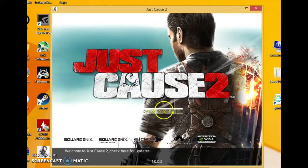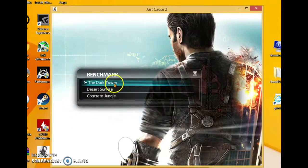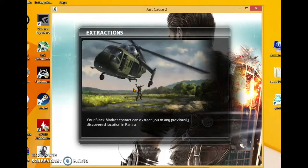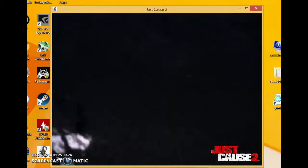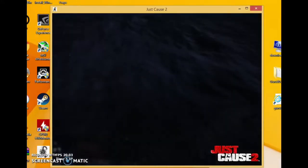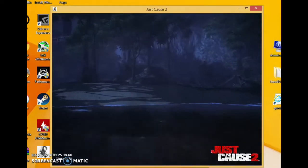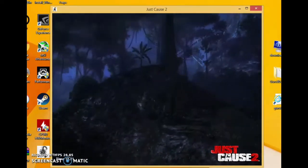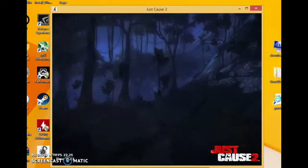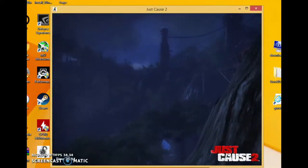So I'm going to be benchmarking Just Cause 2. Hopefully it goes well — worst comes to worst it blue screens and the power supply is pretty trash, but we're hoping that's not the case. It's on a very low resolution so it's going to play a little better and it's not going to be as wattage-intensive. We're going to try a few more tests after this one.